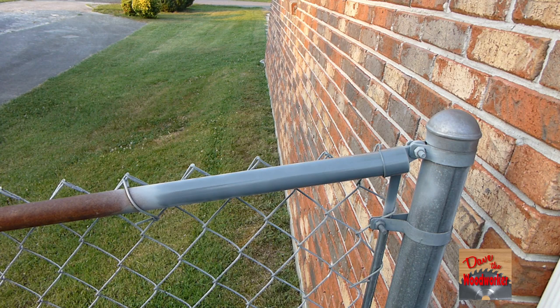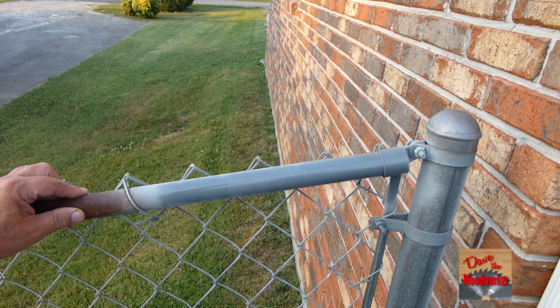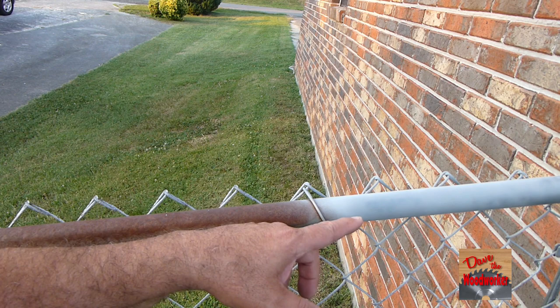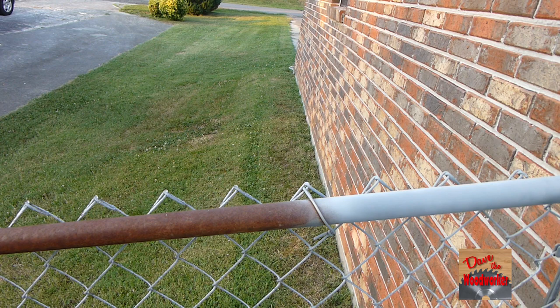Now this is not gonna last forever, but it will last for a few years. If they're so rusty that they've got holes in them, you do need to replace it. As you can see in the video, it's drying.